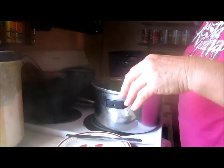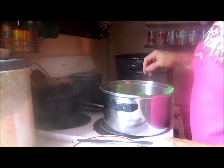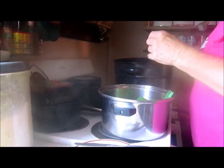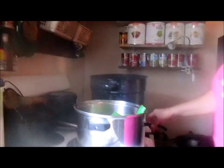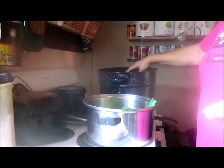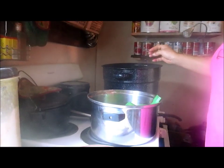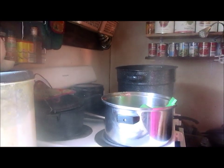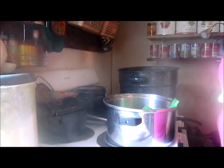We've got two quarts and a half pint left over, which will probably go on biscuits for supper. Now make sure you cover your jars with boiling water and boil them for ten minutes — and that should do it. If y'all have any questions, contact me and I will answer the best I can. Thanks for watching! Say bye, Mikaela. Bye!